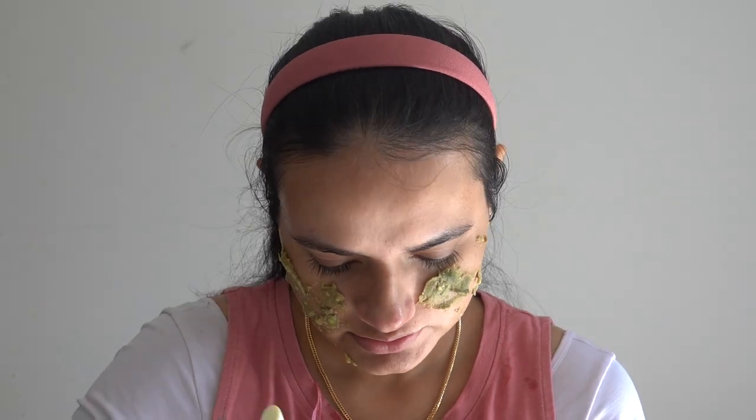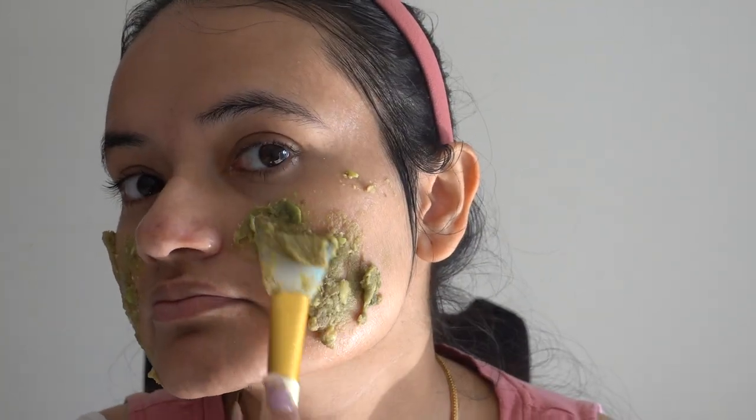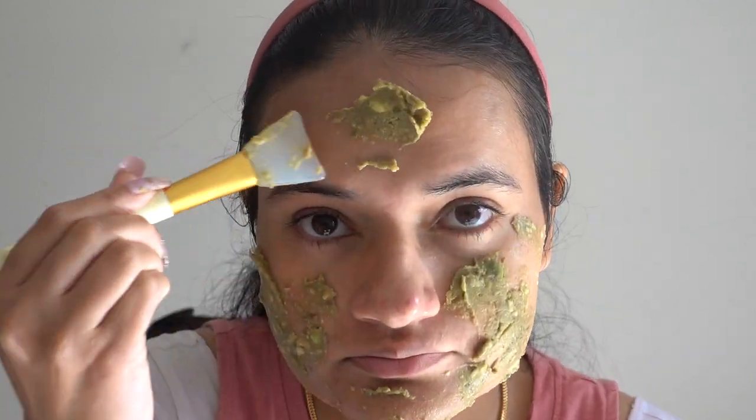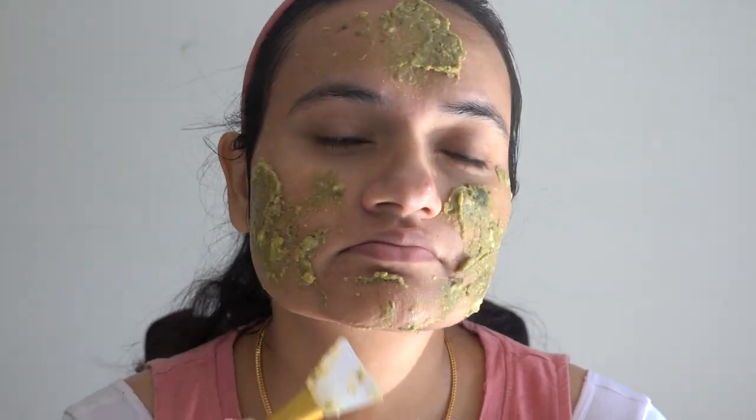The healthy fats in avocado are great for moisturizing your skin. Avocados contain compounds that may help protect your skin from sun damage and inflammation. Avocado is also an excellent source of vitamin E and vitamin C, both of which play a key role in brightening and lightening your skin tone.